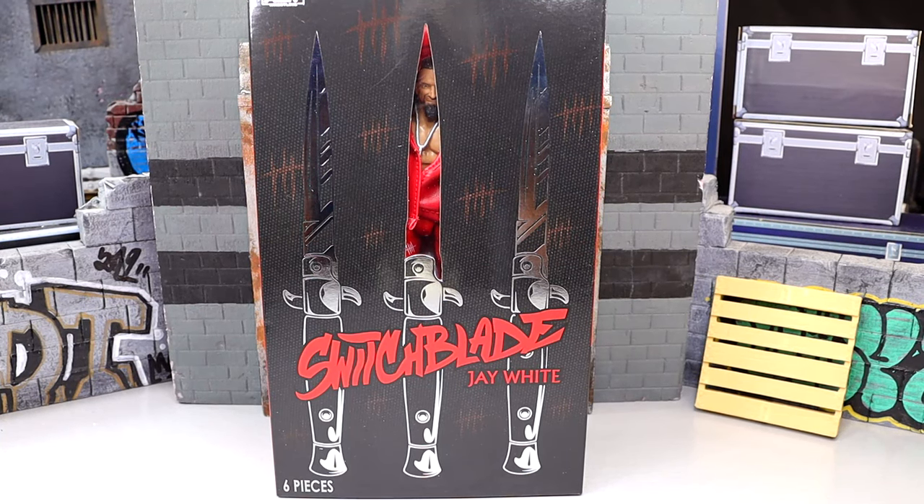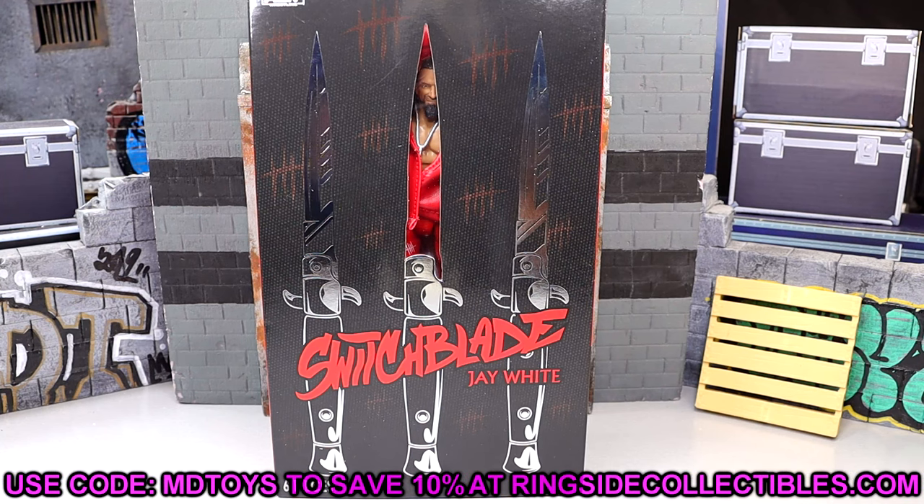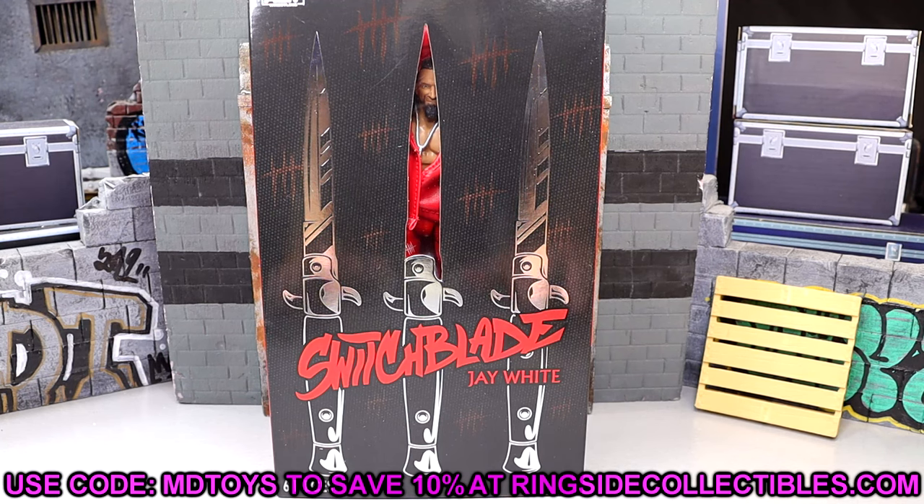What is going on, everybody? Today we're back with a brand new AEW Ringside Exclusive review on the AEW Unrivaled Ringside Exclusive Switchblade Jay White figure. This figure was shown off quite a while ago, and it is one of the new Ringside Exclusives over there at ringsidecollectibles.com. Use promo code MDTOYS, save yourselves 10%. I'm excited for this one — we have a really cool-looking figure here. I like Jay White a lot.